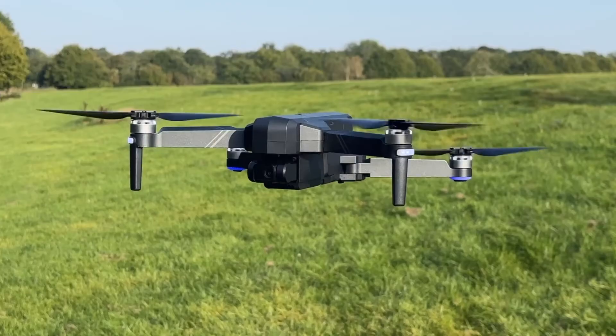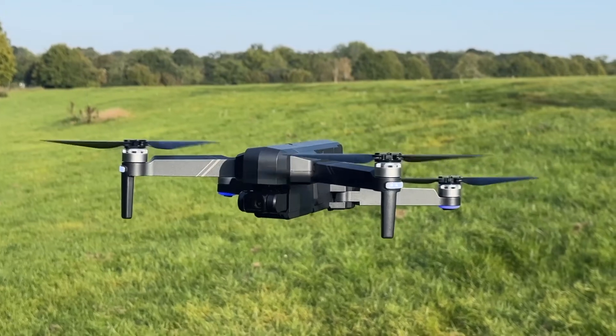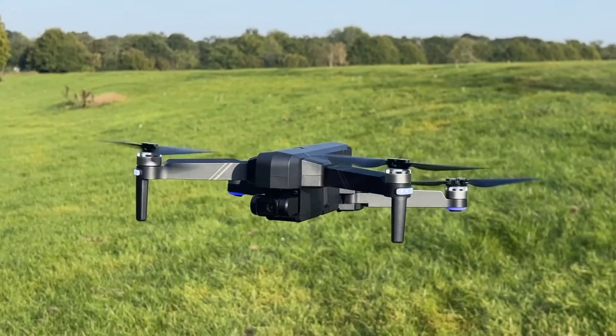Hey guys, Michael from Copper vs Glass, and in today's video we are checking out my first ever drone — the Ruko F11 GIM 2. Spoiler alert: it's not perfect, but it got me thinking, so let's take a look.